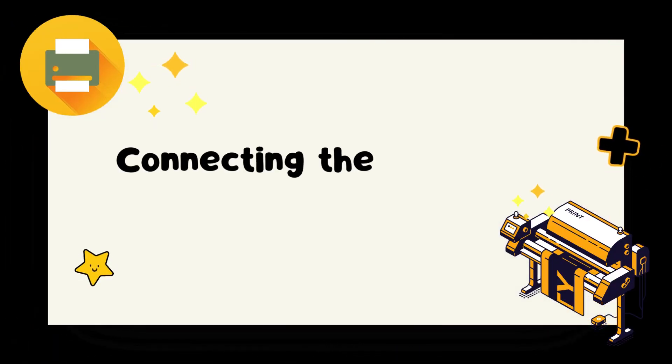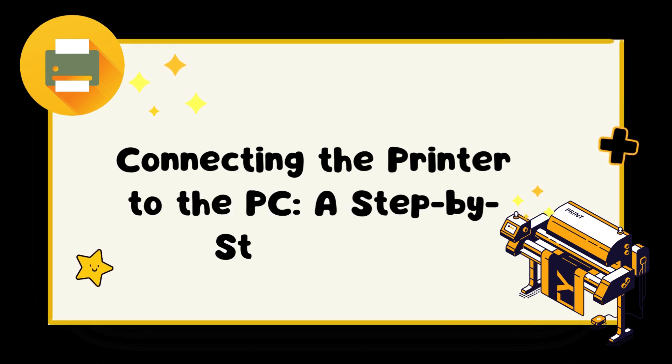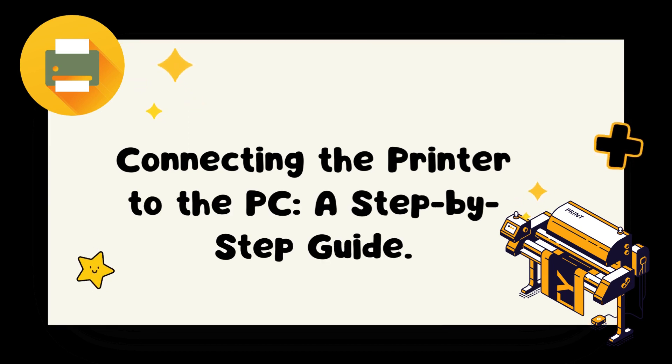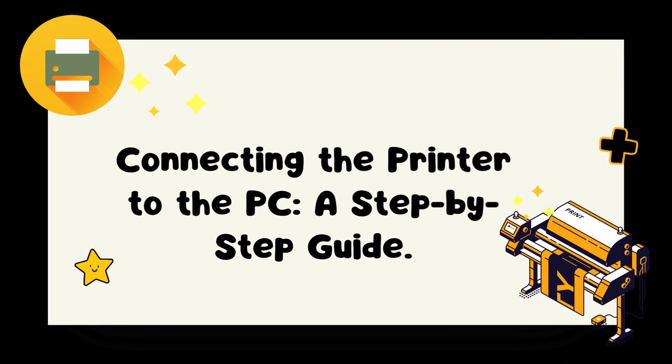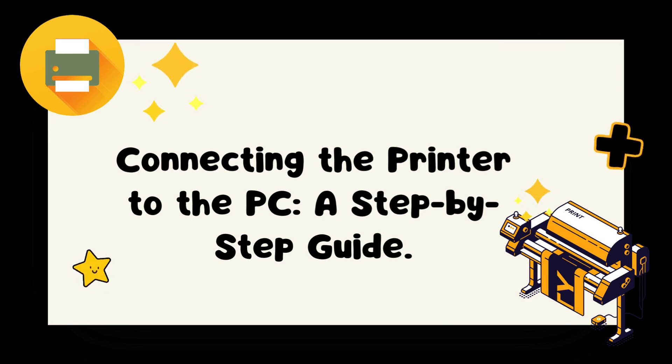Connecting the printer to the PC: a step-by-step guide. Let's look at how we can do this. Step 1: Check the compatibility. Before connecting your printer to your PC, ensure that they are compatible. Check the printer's manual or manufacturer's website for compatibility information.